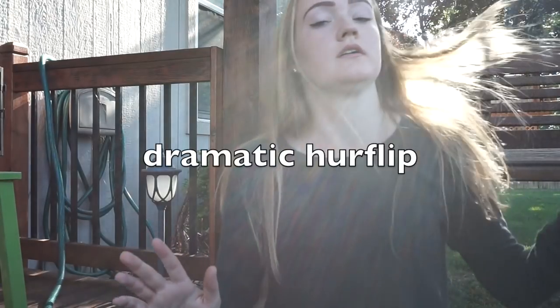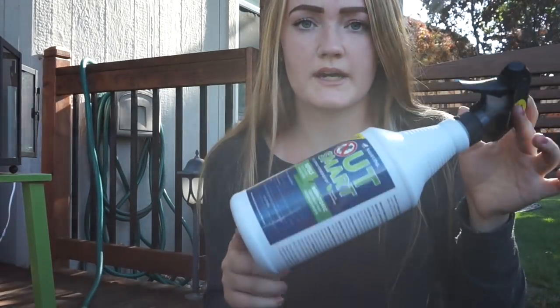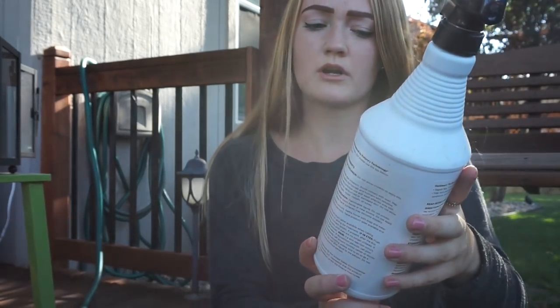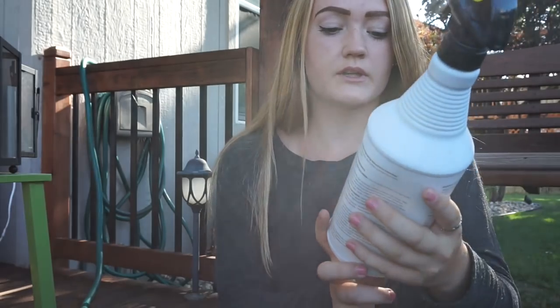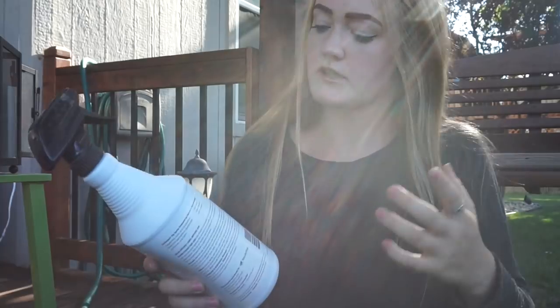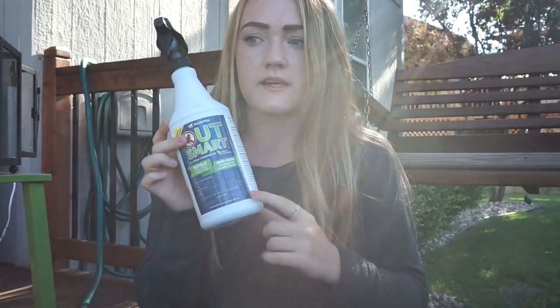The first thing I have in my grooming tote is fly spray - always got to have it. I have this Smart Pack Smart Fly Spray, it's really cool and it smells like peppermint, and apparently you can use it on yourself. This is the first time I've tried it and I really like it, I think I'm going to keep using it.